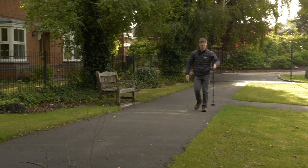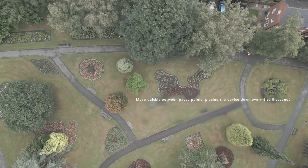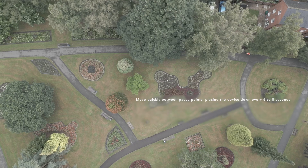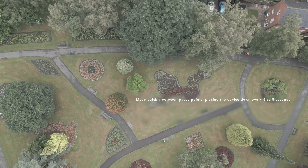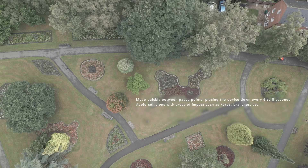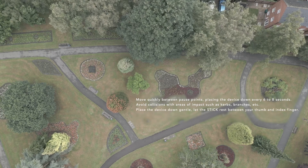In summary: when using the stick, hold near the top to minimize tilting and swinging. Move quickly between pause points, rotating your device slowly. Aim to place your device down within six seconds — in the green zone — and no more than eight seconds in the amber zone. Avoid collisions and potential impacts from obstacles such as curbs or branches. Gently place your device down without hesitation. If using the stick, let it rest between your thumb and forefinger for stability once placed down.